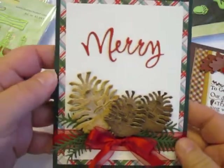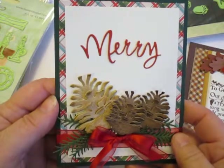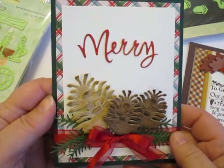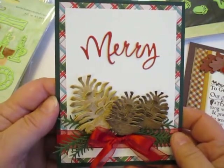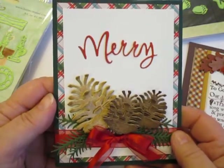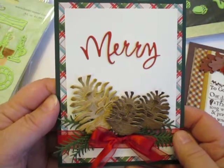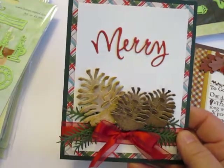Hi, this is Cheryl for Cut at Home. Today I want to show you some dies made by a company called Leanne Creative — hopefully I'm even close to pronouncing that correctly. They market it under the name Labilities and other names, La Crea and some things like that. You'll see various names on the dies, but Leanne Creative is pretty consistent on them.